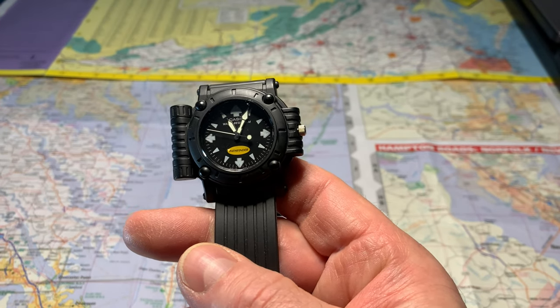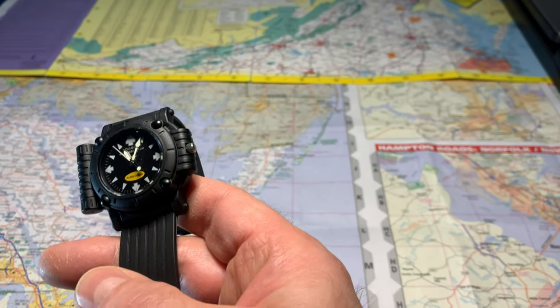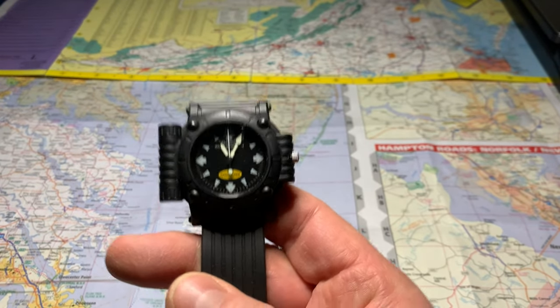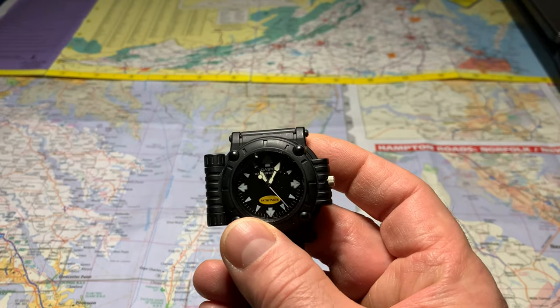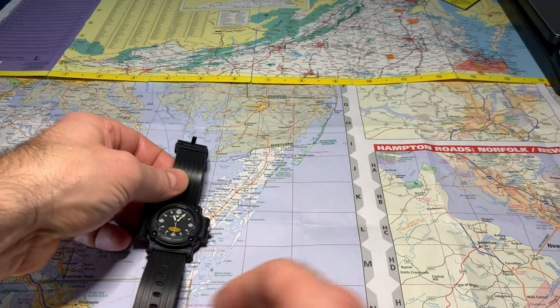Okay, we're going to check the lume out — I'm going to shut the lights off so we can see it. I'm curious if the compass has lume on it. Oh yeah, there it is — there's the lume, very nice. The compass does not appear to have lume on it, but the time hands do. The watch snaps tight into the body so it doesn't come loose — I like that.